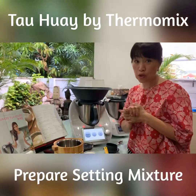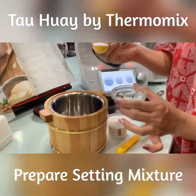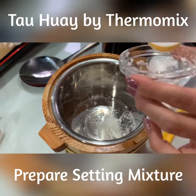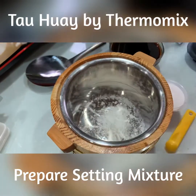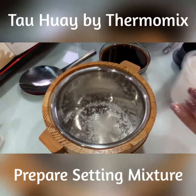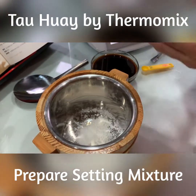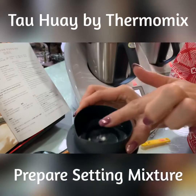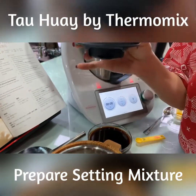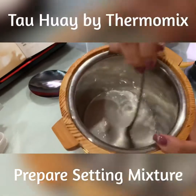The soy milk is cooked now, so I'm going to prepare the coagulant mixture. The mixture is two teaspoons of cornflour and a quarter teaspoon of lactone. The Thermomix measuring cup can measure 50 ml or 100 ml, so I'm going to use it to measure 50 ml of cold water and add it in, then stir it all up.